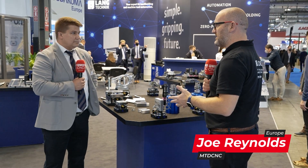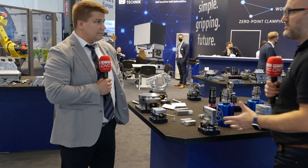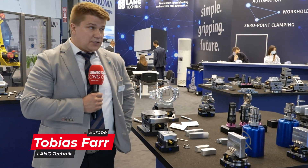Tobias, quite often some products are quite complicated and take a long time to get to market. It's fair to say this is very simple but very effective. Maybe you can tell our viewers a little bit about it please. It is — it's our new Contour Jaws, Soft Jaws.